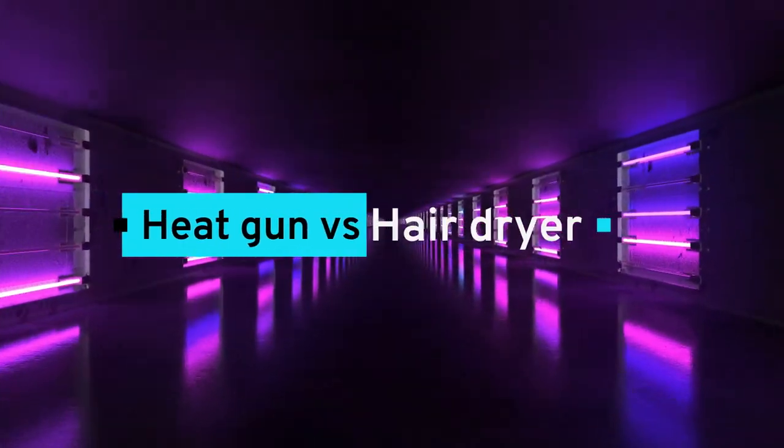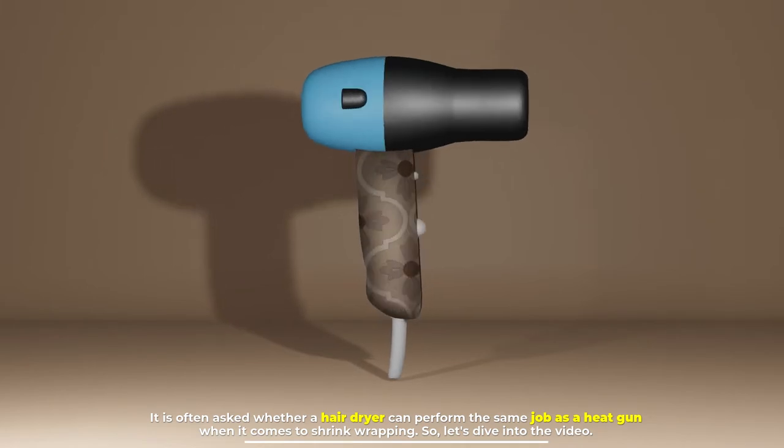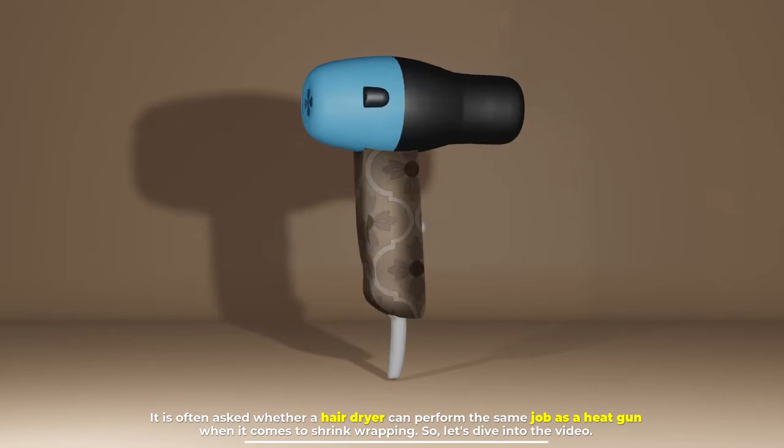Heat gun versus hair dryer — it is often asked whether a hair dryer can perform the same job as a heat gun when it comes to shrink wrapping. So let's dive into the video.